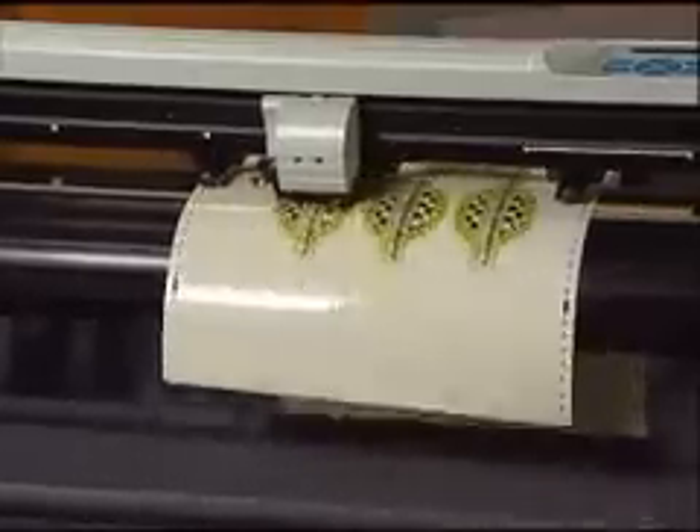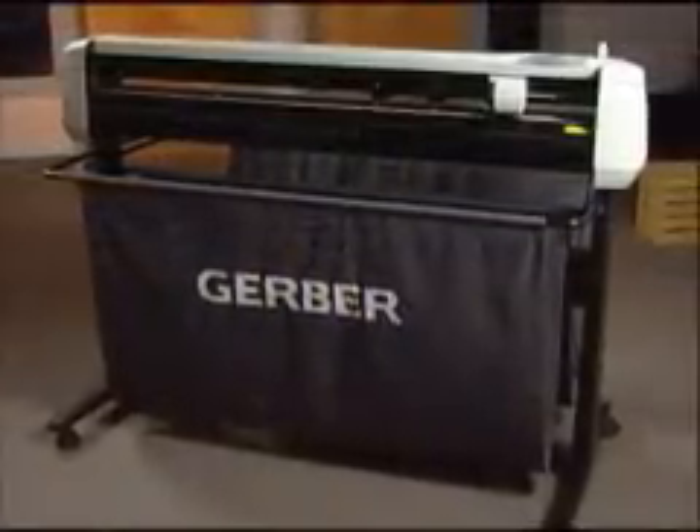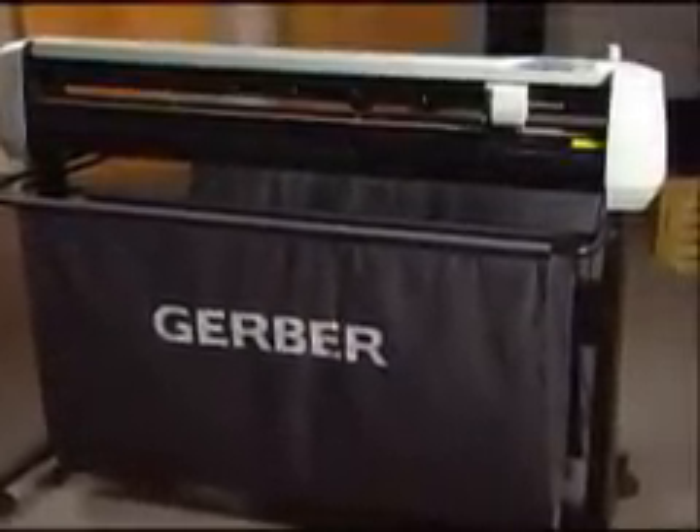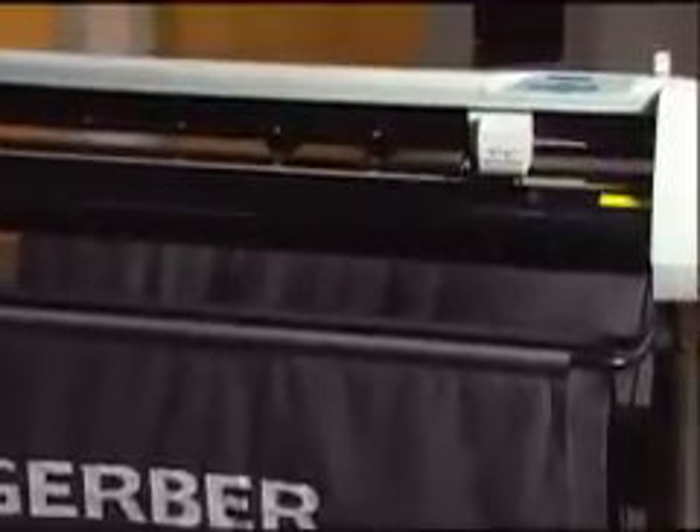Speed, accuracy, reliability and simplicity. The Gerber P2C is an excellent addition to your shop. High-tech made affordable from Gerber Scientific Products and Hyatt's All Things Creative.